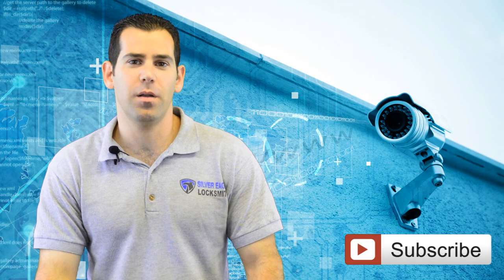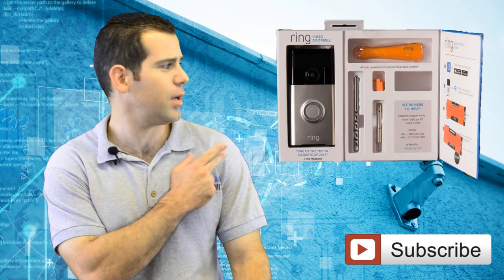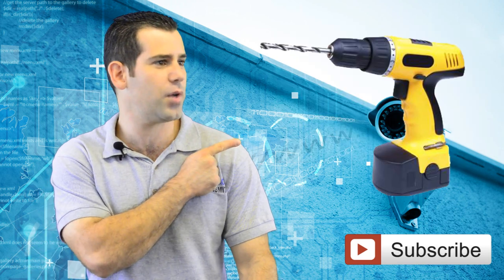Now let's talk about tools. You will not need a lot of things today because the Ring Video Doorbell kit comes with most of the tools you will need. The only other thing you will need is a power drill.